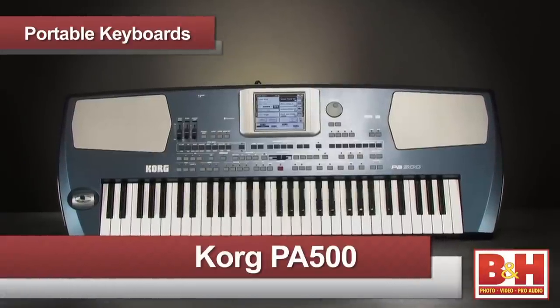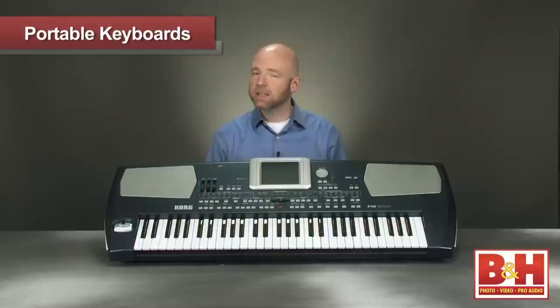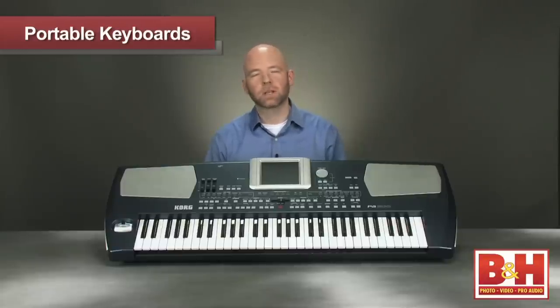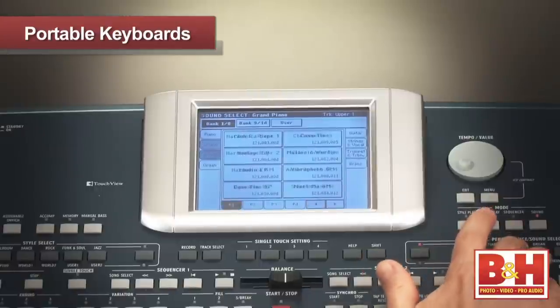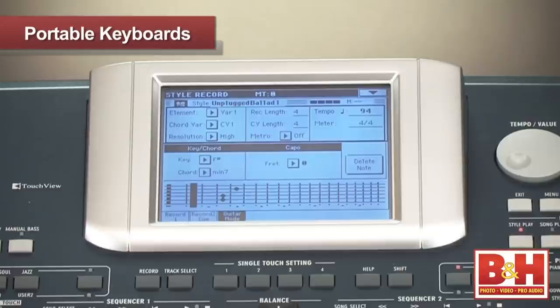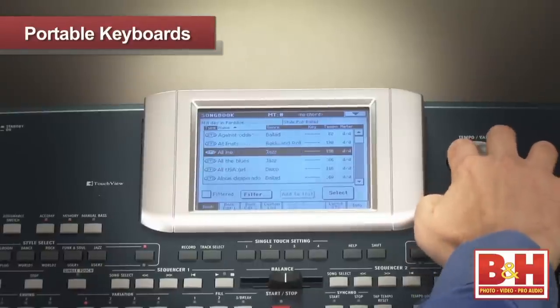The last keyboard we're going to look at is a little different from the others. This is the PA500, a 61-key professional arranger keyboard from Korg. While it is portable, it won't run on batteries and its professional features put it in a class of instruments known as arranger keyboards. The PA500 doesn't offer the educational features seen on the previous models — this is a professional-level keyboard. It expands accompaniment and sequencing functions and offers 880 sounds and 56 drum sets. The PA500 uses Korg's RX technology to deliver stunning sounds including great synths and a guitar mode that simulates the nuances of a real guitar player. There are four stereo processors on board delivering effects ranging from reverbs to flangers to delays and more.